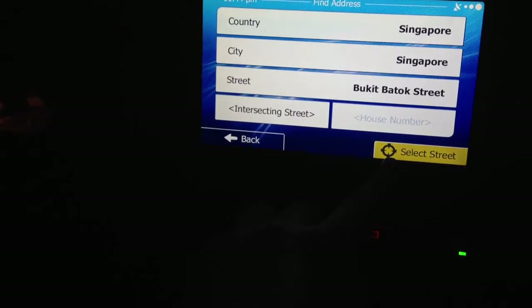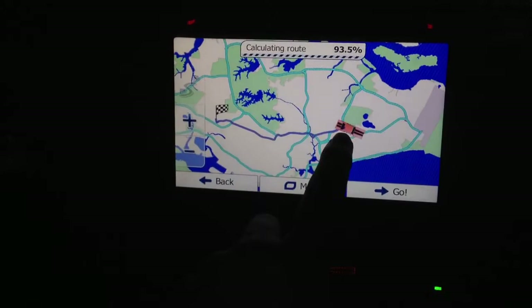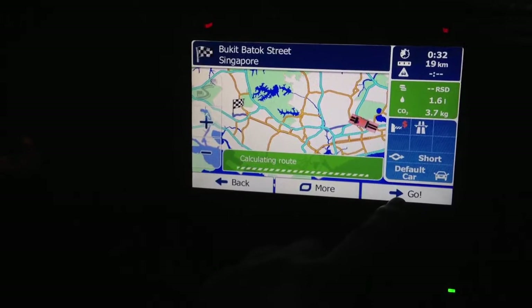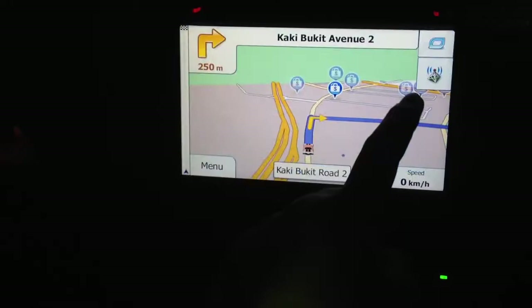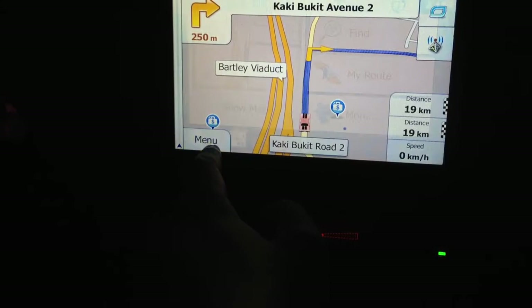Okay, let's go — set a new route. You can see there's routing from here to our destination. We can press Go. The satellites are already fixed, and it will tell you the carbon dioxide consumption, fuel consumption — everything is calculated. You can see the total distance.